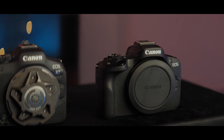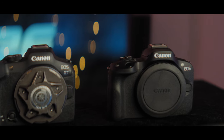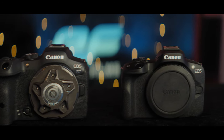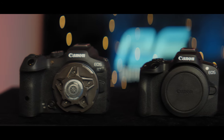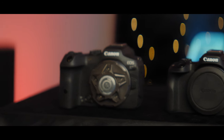Today we're taking a look at the 10-bit video modes in the Canon R50, which was just released, and the Canon R7. This is literally Canon's highest end crop sensor hybrid camera versus Canon's lowest end hybrid crop camera, and the R50 has really amazed me.